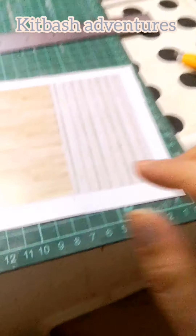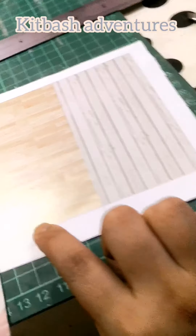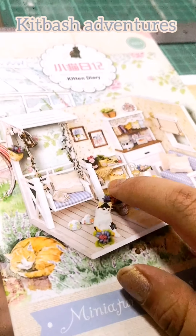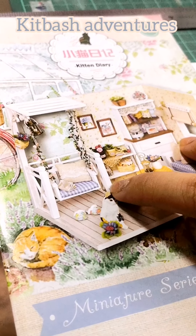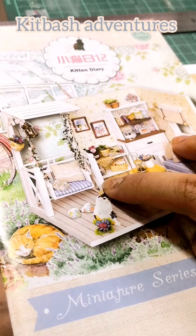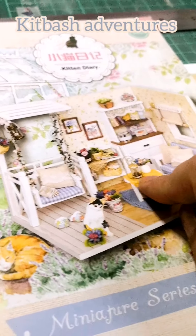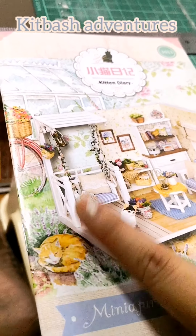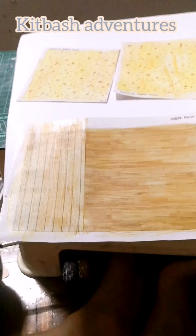I've hit the first design problem: I want to raise this indoor floor compared to the patio floor. After thinking it through, I realized I can just put the same paper layers under this section too, so it'll be raised to the right level.